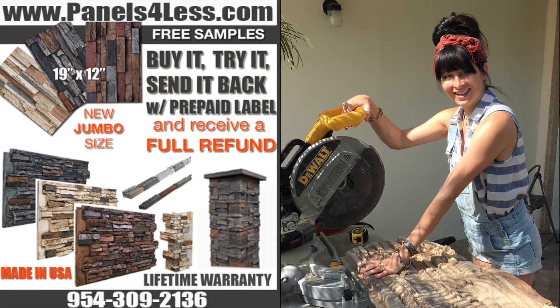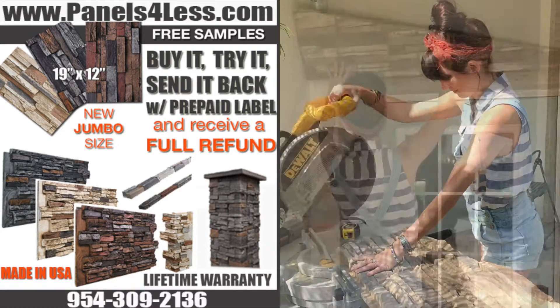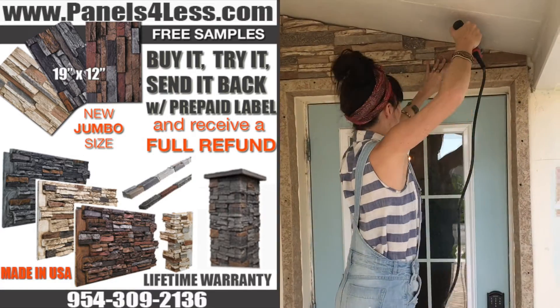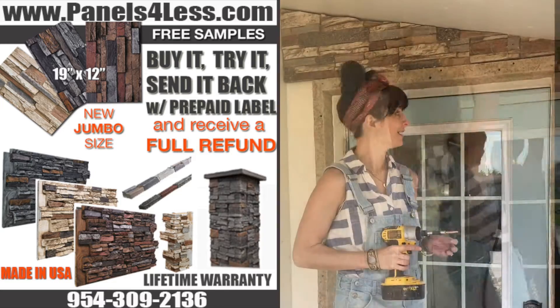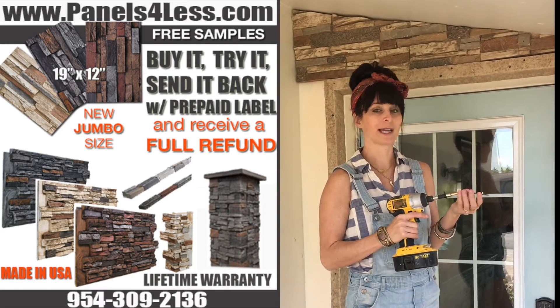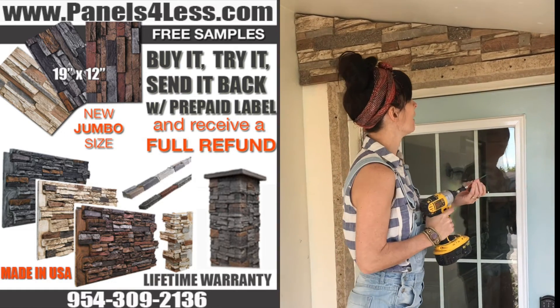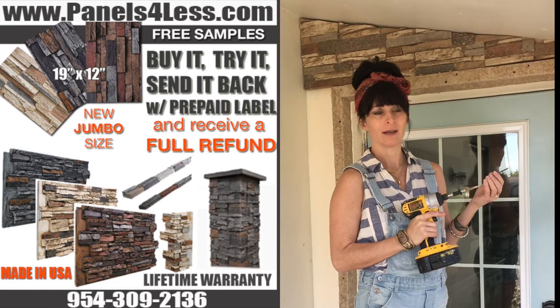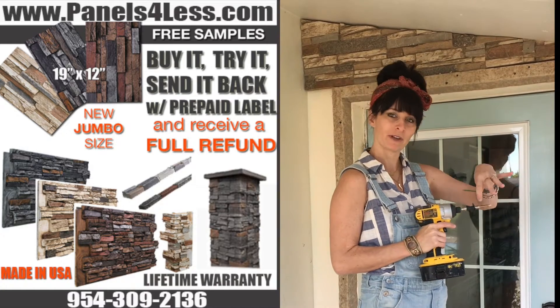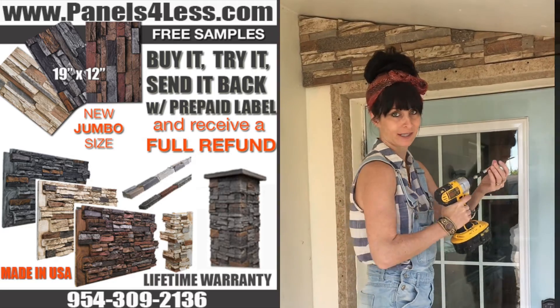If you happen to have a chop saw, it helps with straight cuts and angles. Make sure you use two and a half inch exterior screws. We're going to countersink the screw in about a quarter of an inch through the pre-drill hole. After the screw is in, you're going to use our magic grout when you're finished with the whole installation to cover all your nail heads and they disappear — you won't even be able to tell they're there.